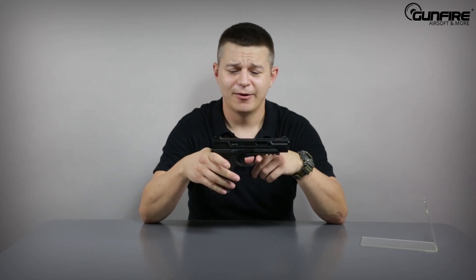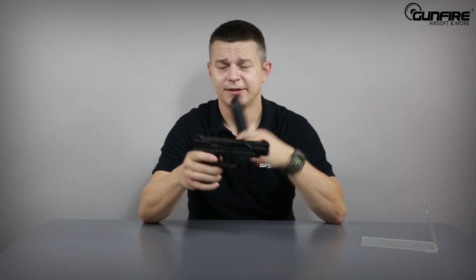Typically when I'm talking about pistols I discuss the magazine last, but today I'm going to start with it. The magazine is mostly made of metal — even the feed lips are metal. The valve is something unique that G&G invented a few years ago. It has a very small filter, something like a mesh expansion chamber. It prevents gas in liquid form from getting inside the pistol, making it more efficient, keeping every shot consistent, and preventing frosting. Very cool idea, G&G.